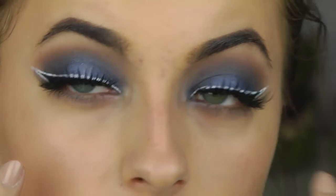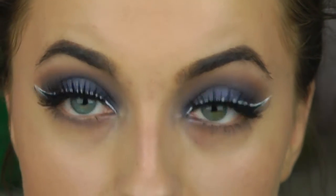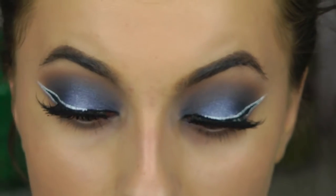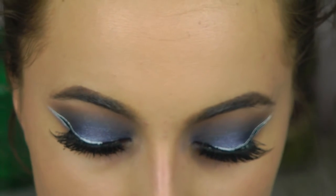Looking at my inner corner, where the white is, it looks a little messy, so I'm going in with the black liner to just fix that really quick.